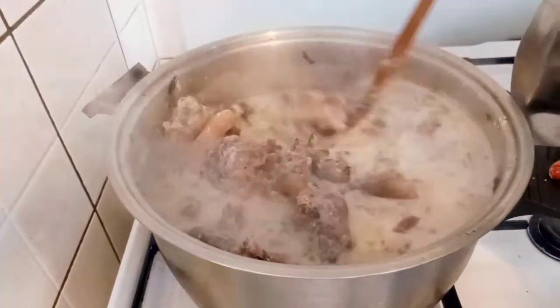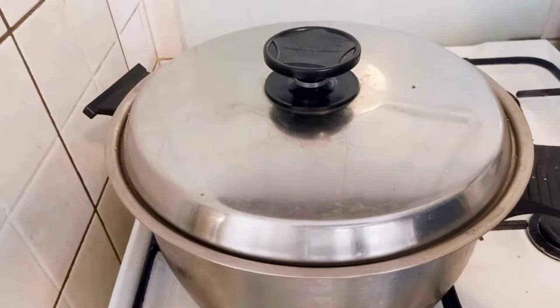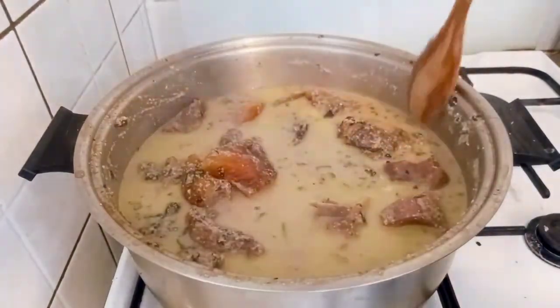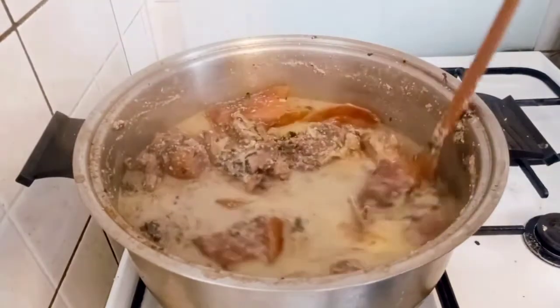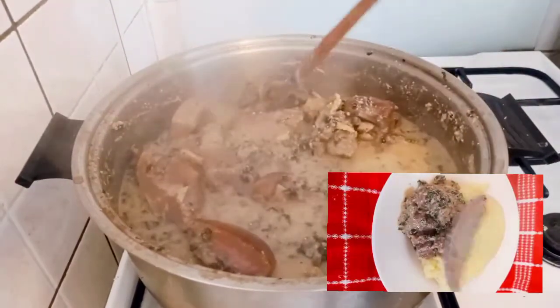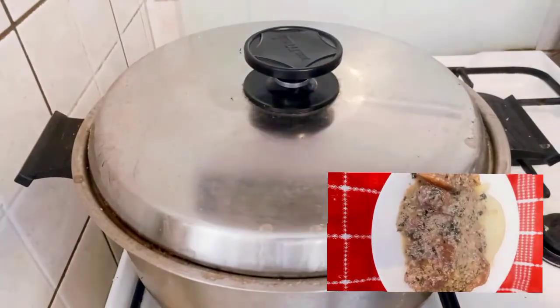This is it — this is the outcome of our agushi soup. Try this recipe and you will be glad you did. This is what I paired it with. It came out tasty and yummy. Thank you for watching!